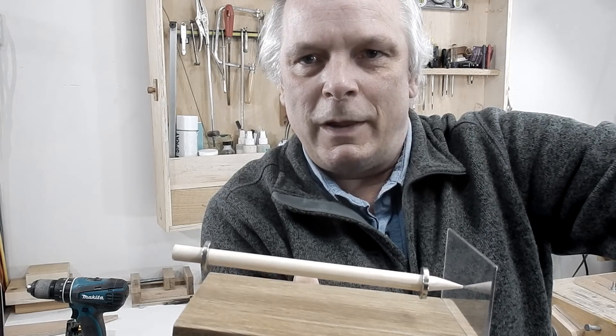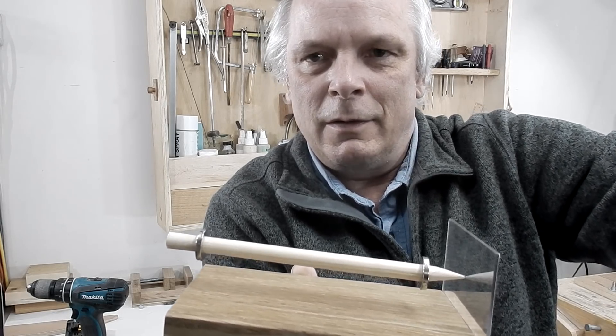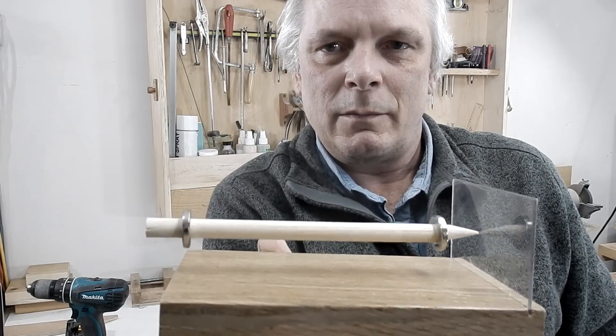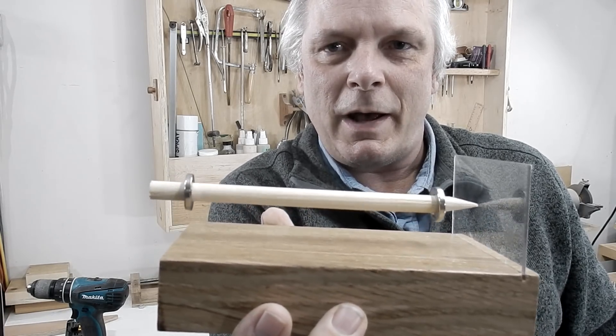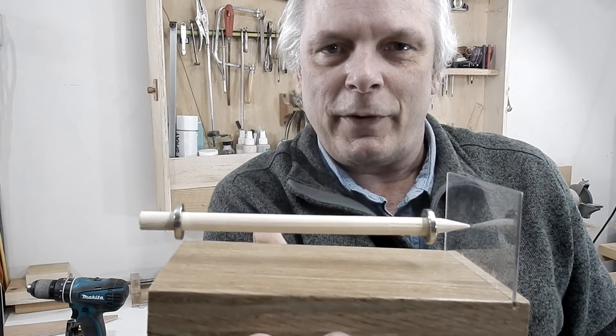So there's my levitating dowel. This thing turned out not too bad. I'm going to have a lot of fun with it.